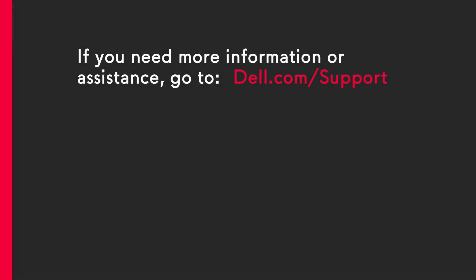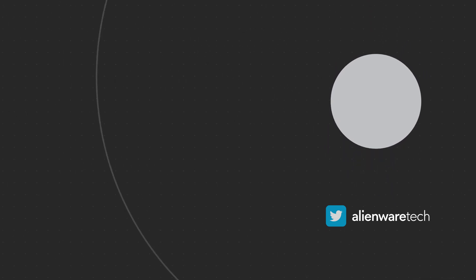If you need more information or assistance, go to dell.com/support. We'll see you next time.